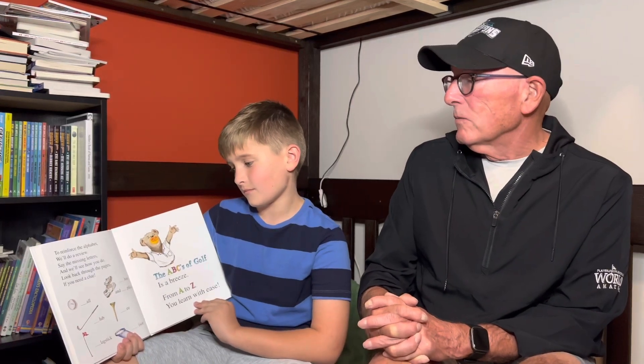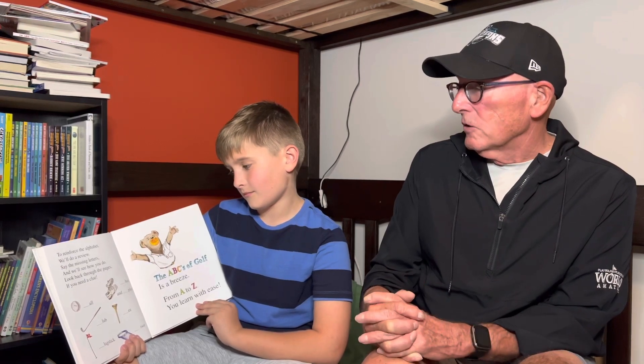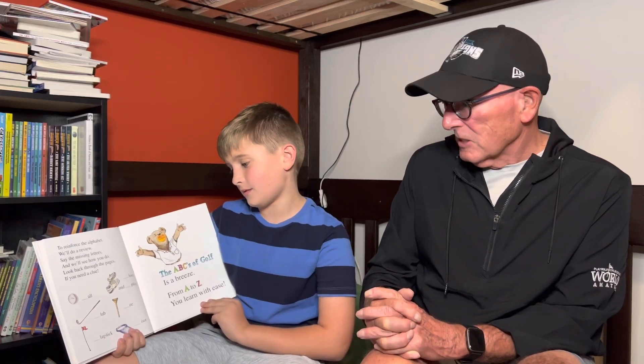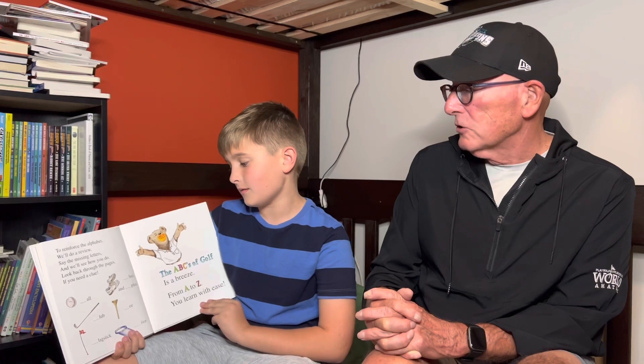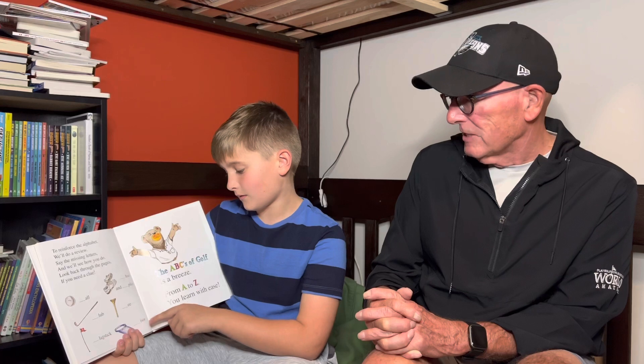To reinforce the alphabet, we'll do a review. Name the missing letters and we'll see how you do. Look back through the pages if you need a clue. I think I know. B is for ball. C is for club. F for flagstick. S for shoes and spikes. T for tee. And V for visor. The ABCs of golf is a breeze. From A to Z, you learn with ease.